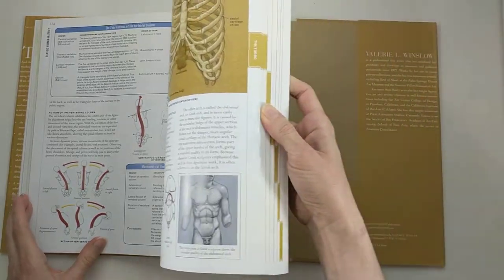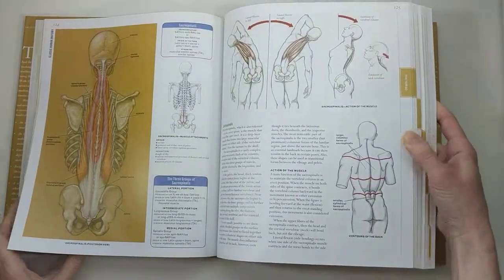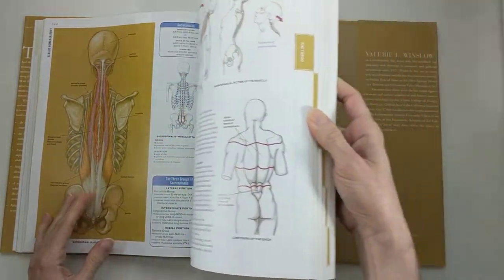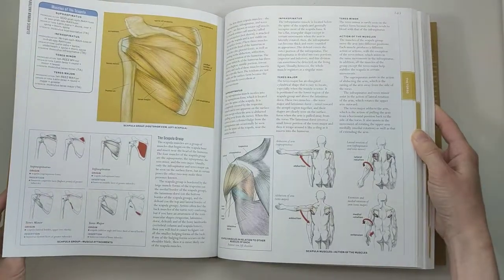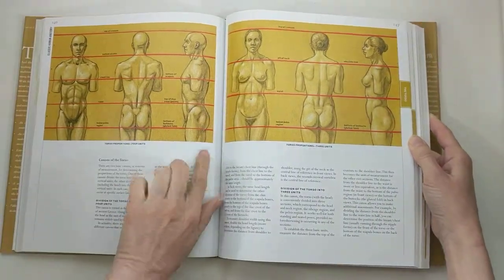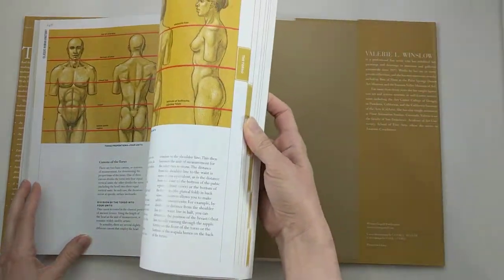The chapter on the torso is my absolute favorite. She really makes everything clear — how the body moves, how different muscles move, how to find landmarks of the body, and the difference between male and female anatomy. It's a great illustration of this, and her illustrations are so precise and so clean.